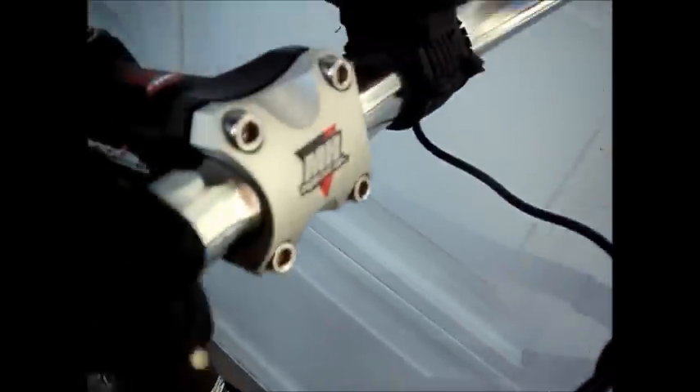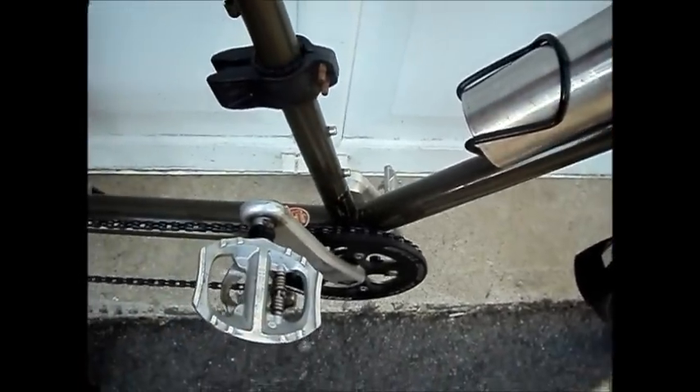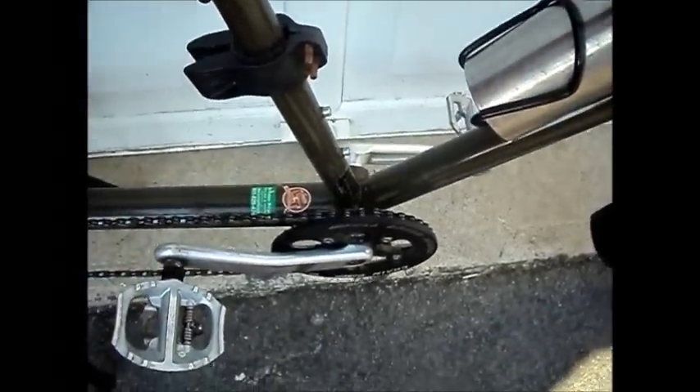The headset is Race Face. The crankset is Coda — Cannondale Coda — which I took off my mountain bike. Pedals are the Shimano A530s, with a platform on one side and SPD on the other. 38-tooth chain ring.